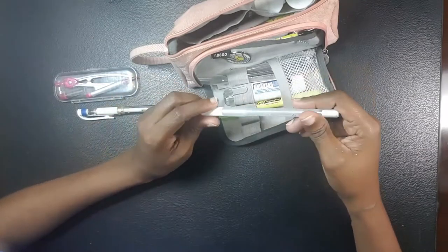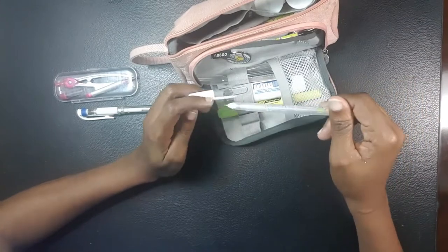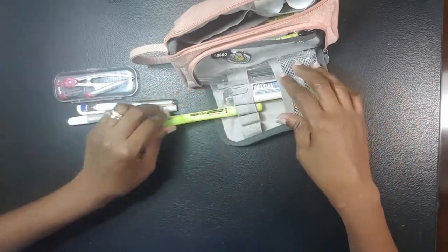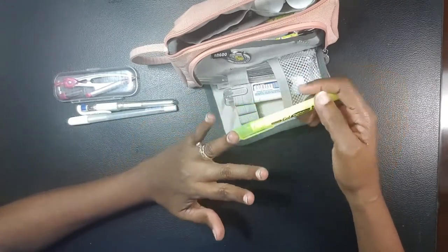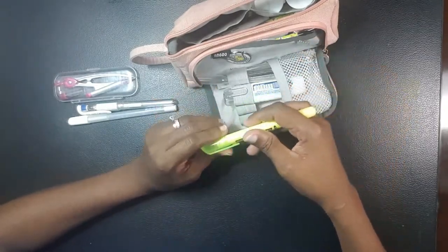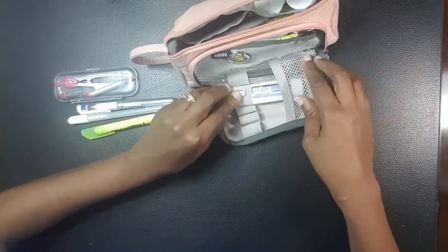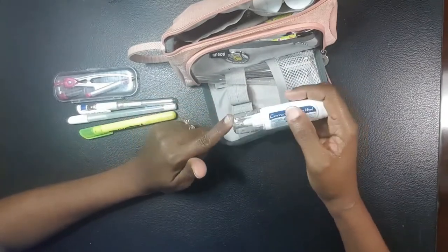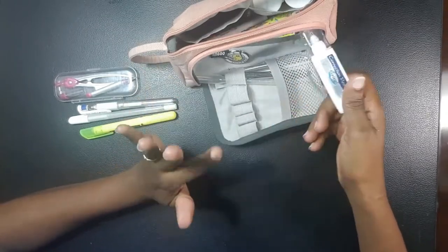I have my gouache pen that I bought from AliExpress — it's another white gel pen. I also have a highlighter, which I use when planning out my sessions in my green book to highlight topics I want to talk about. I also have correction ink, which I rarely use for correction but more often use for highlights.